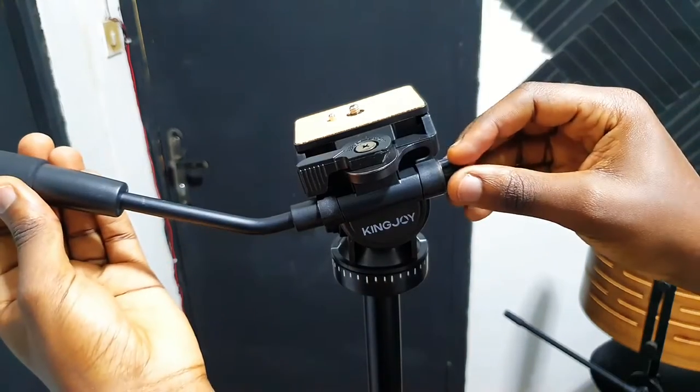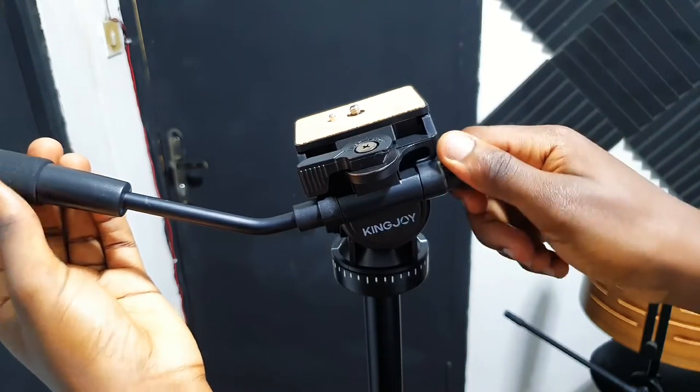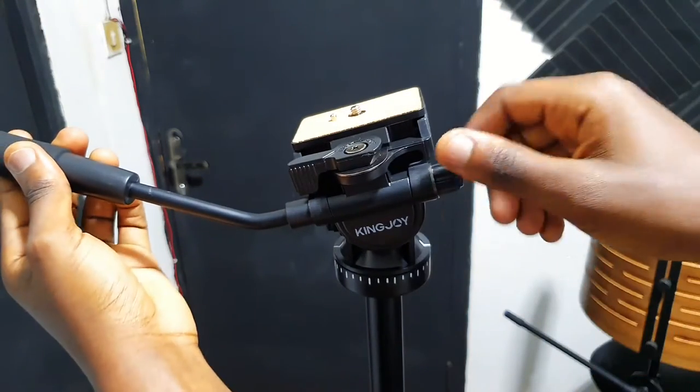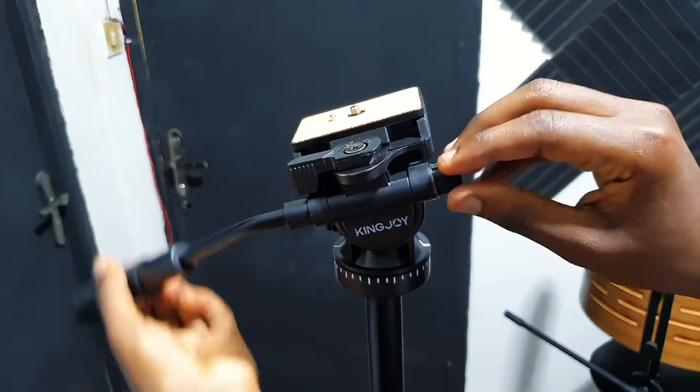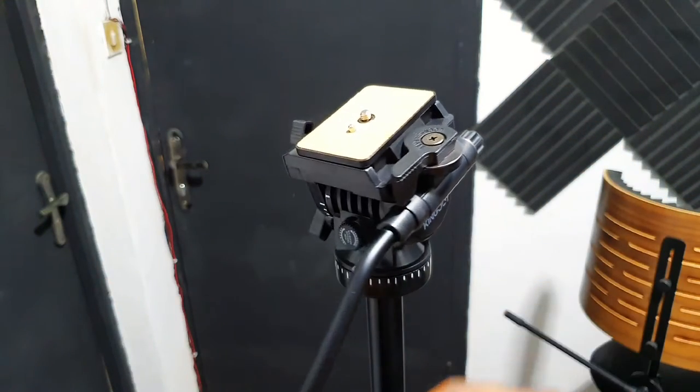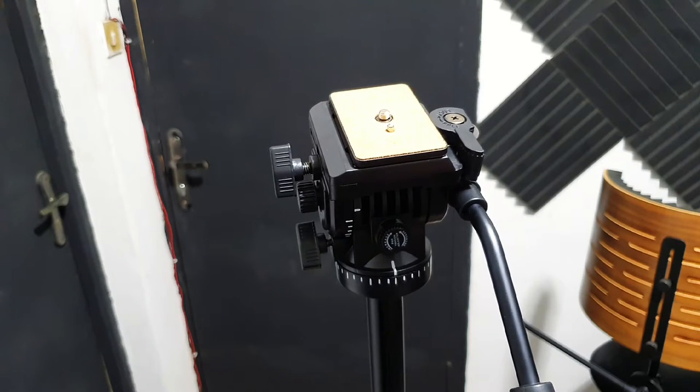Talking about the handlebars for controlling the tripod head, we have this long curved handlebar which is a combination of metal and then a rubberized handle at the end.